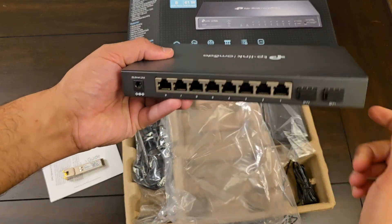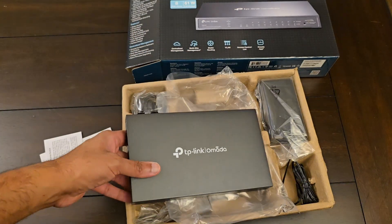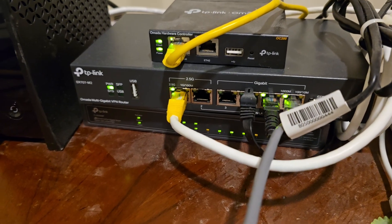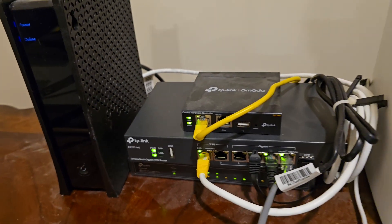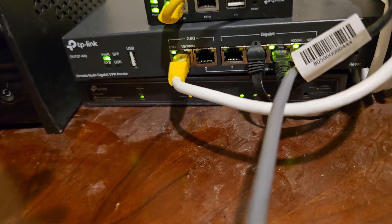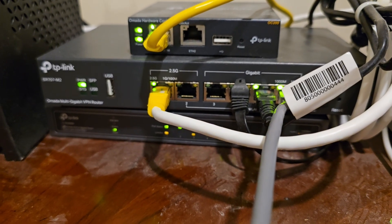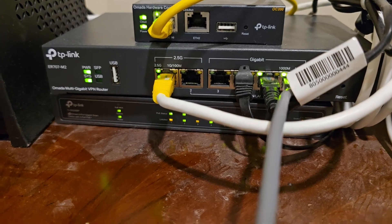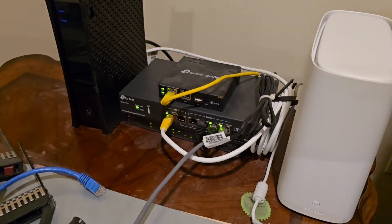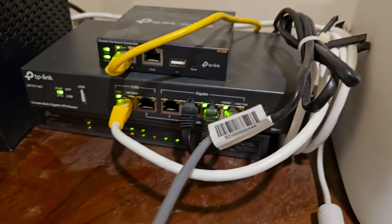And of course, the PoE across the eight ports is an additional plus. So let me show you where I'm going to connect my switch. This is my little network stack here — I have my internet connection and a secondary internet connection and my current stack. This switch is going to replace the bottom network switch, which will give me an additional two ports. This is where all the internet is supplied to the rest of the house, sitting right next to my home server that runs everything.